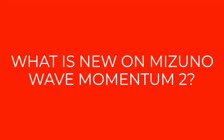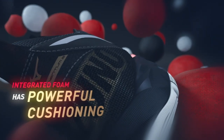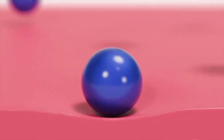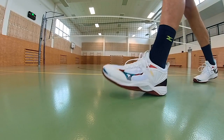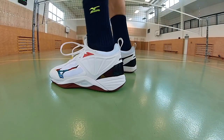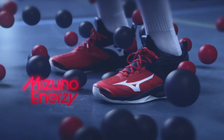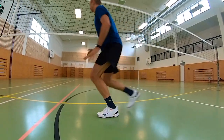The biggest news is that the Mizuno Wave Momentum 2 brings a change in cushioning from the U4 IC midsole to the Mizuno Energy midsole. Mizuno Energy is Mizuno's new foam with a high energy return that is noticeable immediately after putting the shoe on. With this new feature that running shoes from Mizuno already have, the shoe should perform better on both jump and impact. I can confirm that compared to the older model, it can be felt that the shoe better absorbs impacts and adds energy on the rebound — whether in running, moving on the court, or jumping on the block.